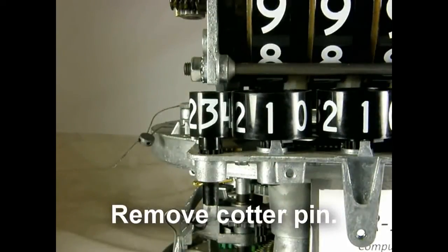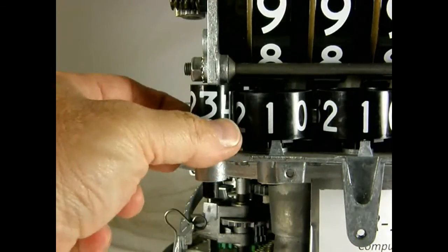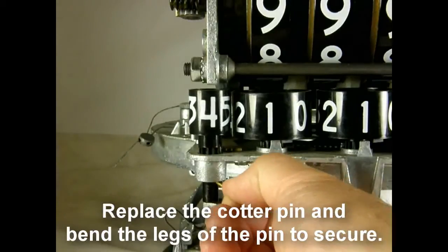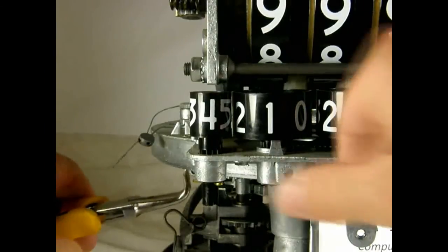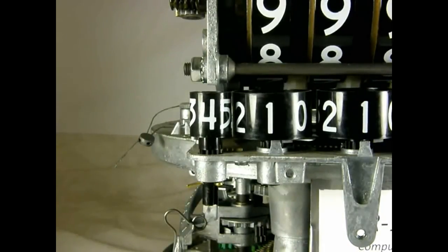Step 7. Move the dollar price wheel to the 4 position. Remove the cotter pin. Lift the dollar price wheel and turn it to the 4 position and lower the wheel. Replace the cotter pin and bend the legs to secure the pin. Repeat Step 7 on the other side of the computer.